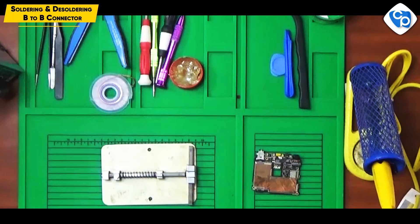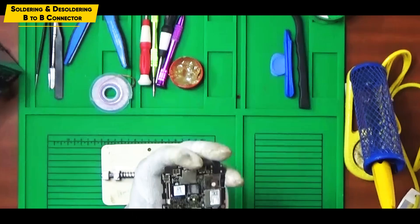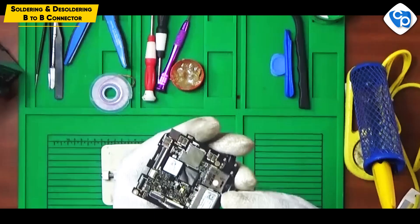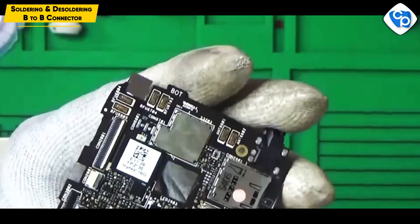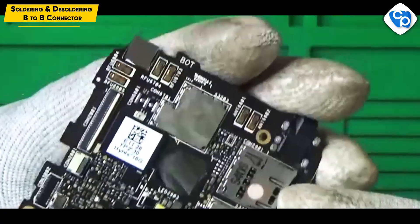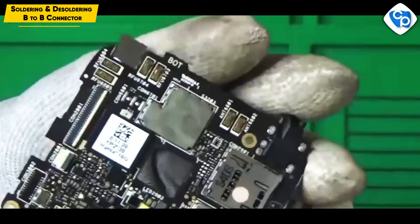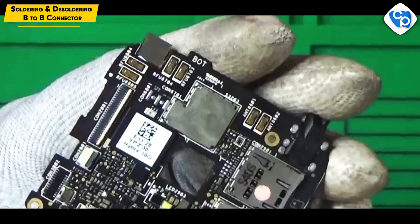In this type, we have a lock type. So we have a mobile board with a lock type connector. Now we insert the strip. We have a lock type. So this is a type of connector, and this is a type of B2B connector.